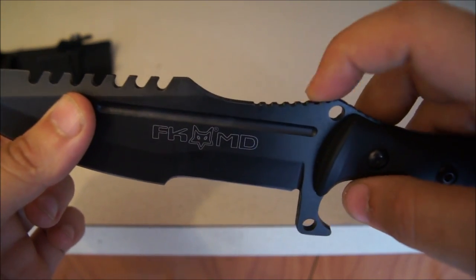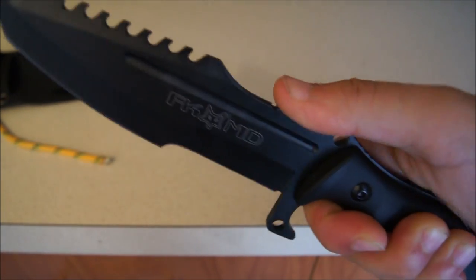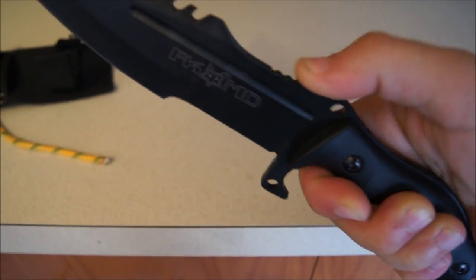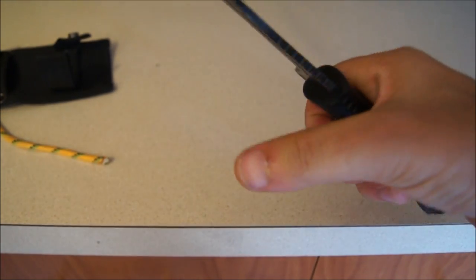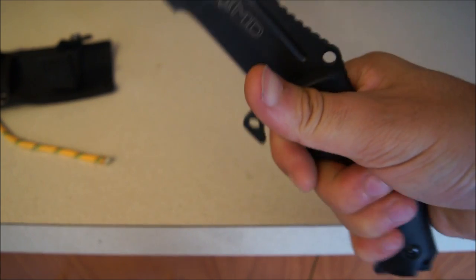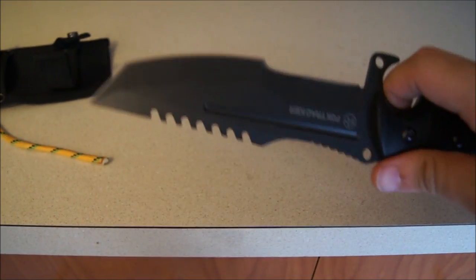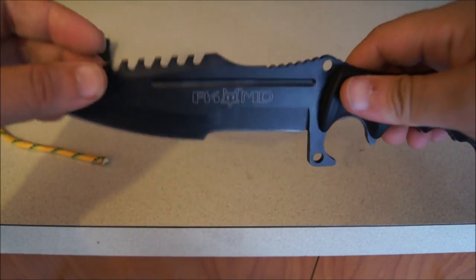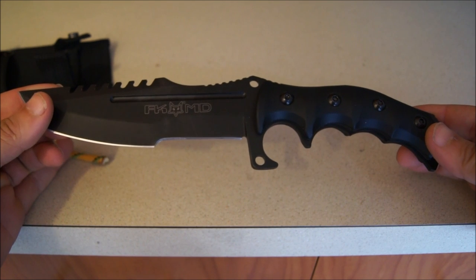This back of the spine here has got a little bit of jimping, so you've got good control of the knife. It's not very aggressive, but it works — it's pretty grippy. And the G10 handles feel really good. Very grippy. Very nice knife. You can find this knife on Amazon.com — I'll put the link below.